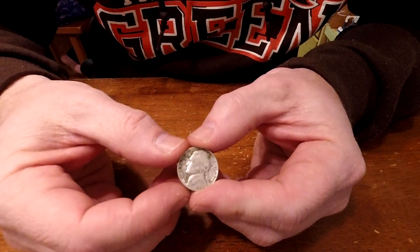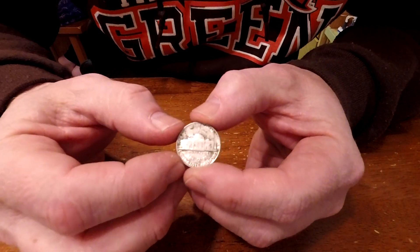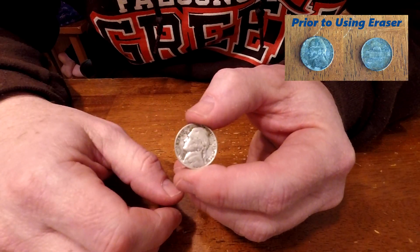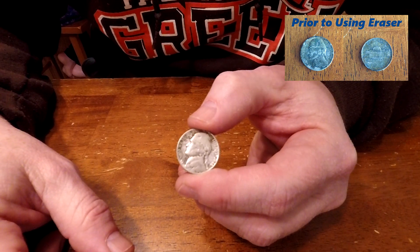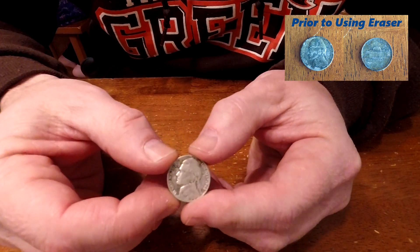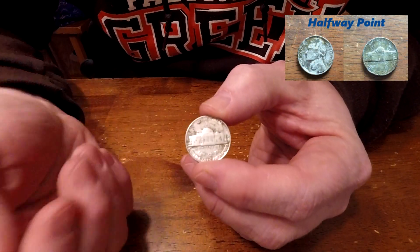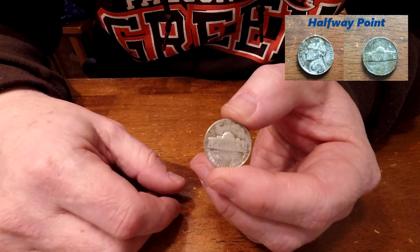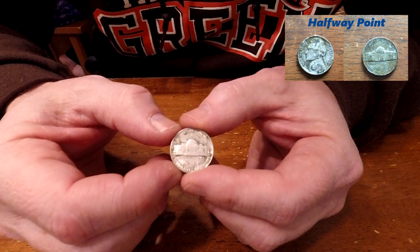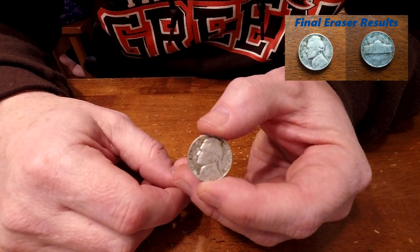Ultimately, how I got it to look like this is I remembered something that a guy online had talked about — using a pencil eraser. I figured, what the heck, it was looking so darn crusty I figured it can't hurt. Sure enough, I went at it with a pencil eraser for about 20 minutes. I used up a good amount of a standard number two pencil eraser — just about all of it — but it came out pretty darn nice. I was pretty pleased, especially compared to the crustiness it had before. I'm going to try to insert a few pictures here of the stages of the cleaning process, so you can see how it went from its crusty old self to a pretty good, shiny 1945-P war nickel.